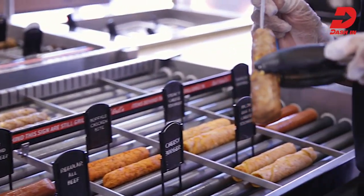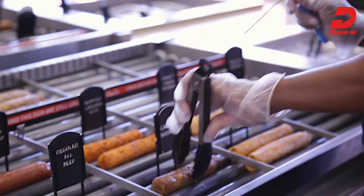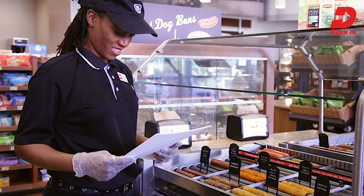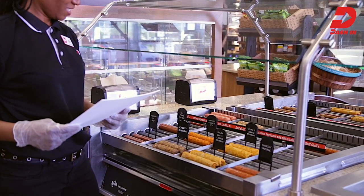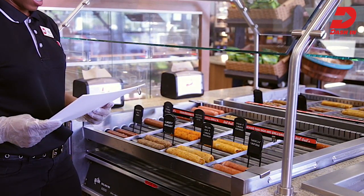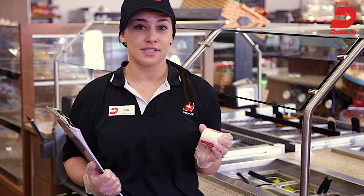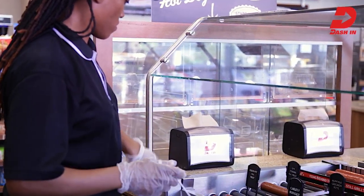We are done setting up our condiment bar and bread case, so let's go check on our grill products — they must be just about ready to serve. Ensure that grill products have reached the appropriate serving temperature of 140 degrees, using a calibrated thermometer to check at least three different products. Move thoroughly heated grill products from the heating to the holding section of the grill. Ensure proper position and display by using your store-specific day-part planogram. Position each grill item behind the appropriate grill tag so customers can easily and quickly find the product they're looking for. Verify grill items are at the proper temperature — that's 140 degrees — every two hours using a calibrated thermometer.